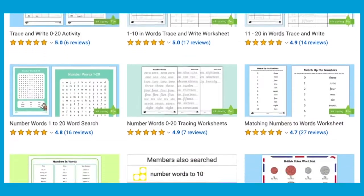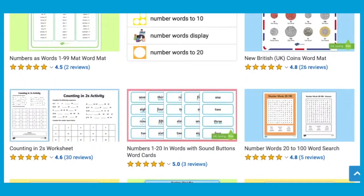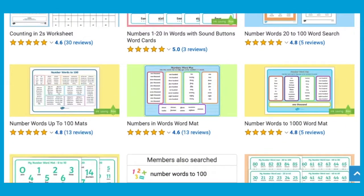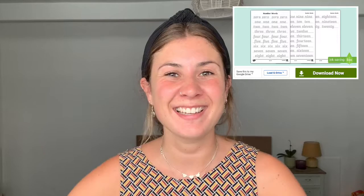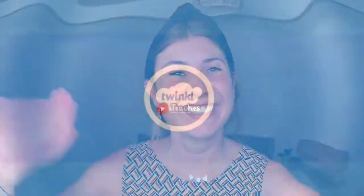We do have lots of other brilliant number word resources on the Twinkl website. So what are you waiting for? Head to our website now and download this brilliant resource. See you next time. Bye!